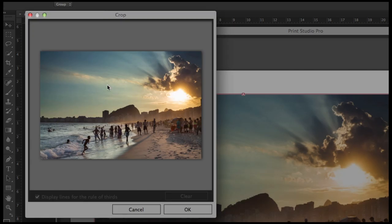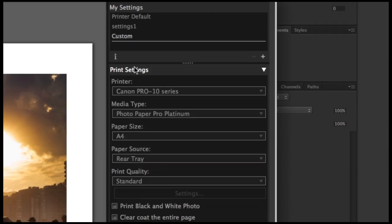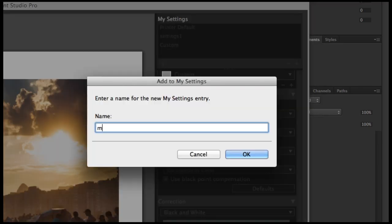You've got tools to crop, and even thumbnails that are handy when you're printing a batch. There are image settings for size, paper, borders, color management, and more. You can even save your settings as profiles for easy setup next time.